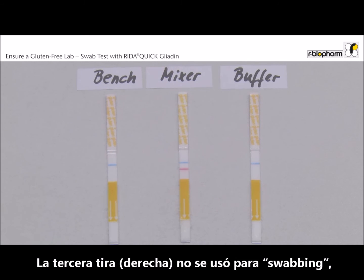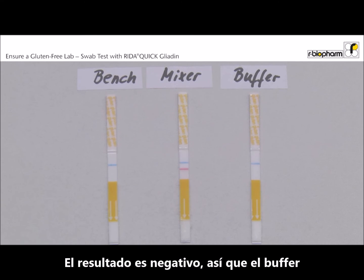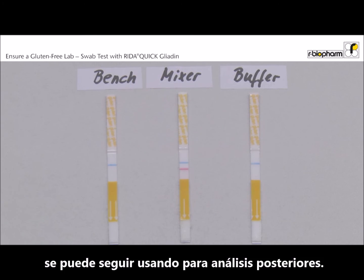The third dipstick is an unused dipstick to check whether the buffer is clean. The result is negative, so we can use the buffer for further analysis.